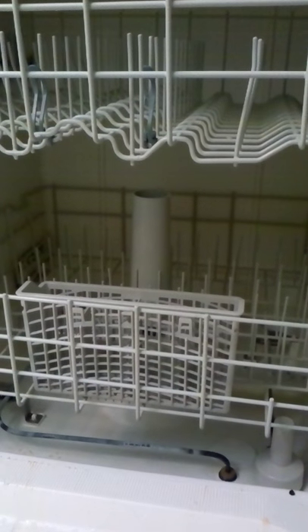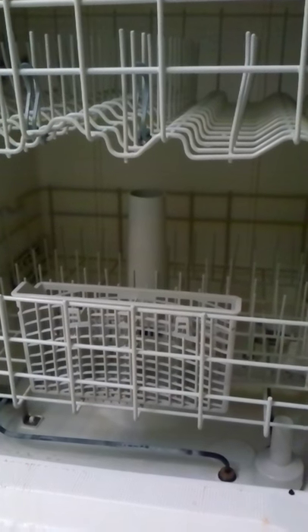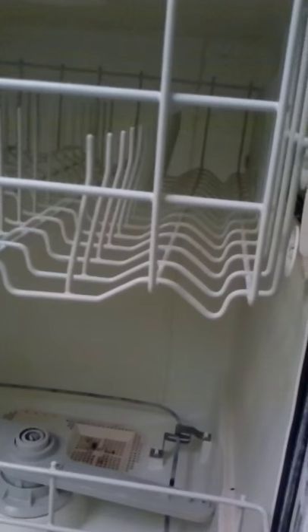Getting down here at eye level with my dishwasher, it could definitely use some fresh scent. In the back you will see some food particles, as well as different particles throughout the entire wash basin.